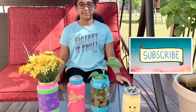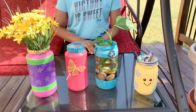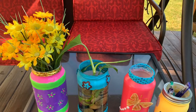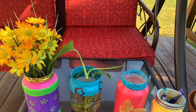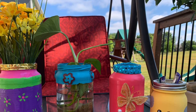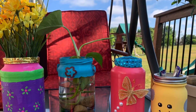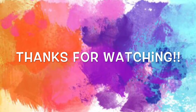Please subscribe to our channel and comment down below what you thought of this craft and if I should do others like this. Hope you guys enjoyed watching! See you next time, bye!